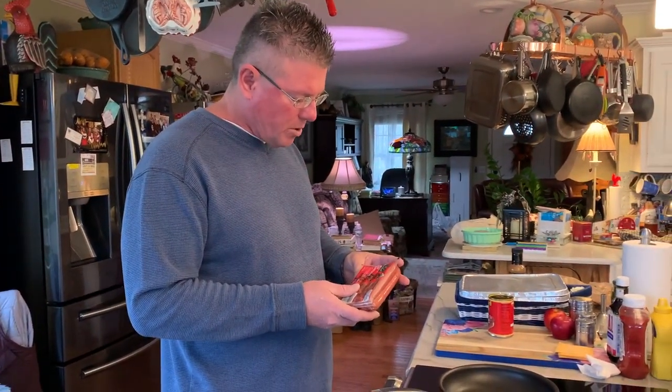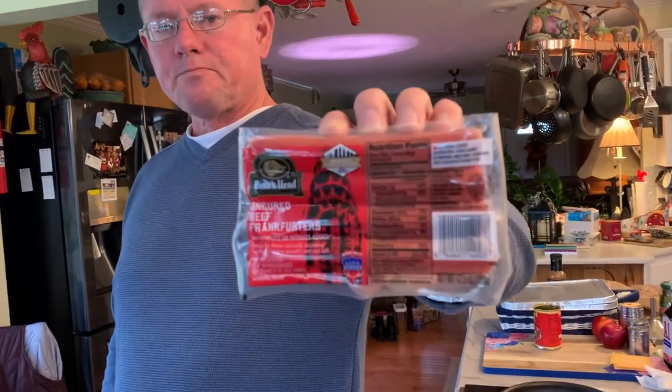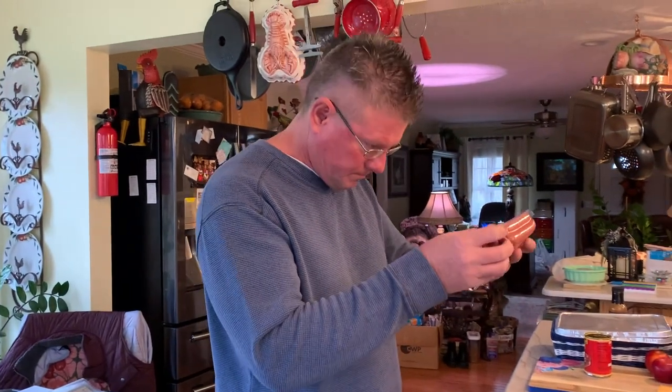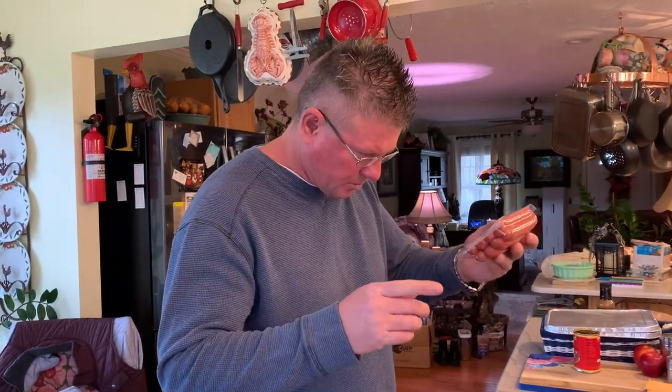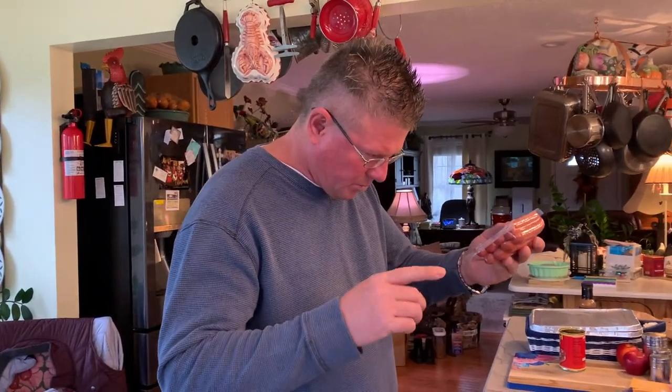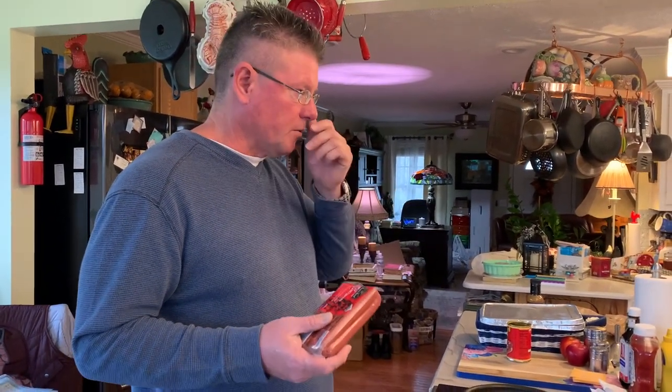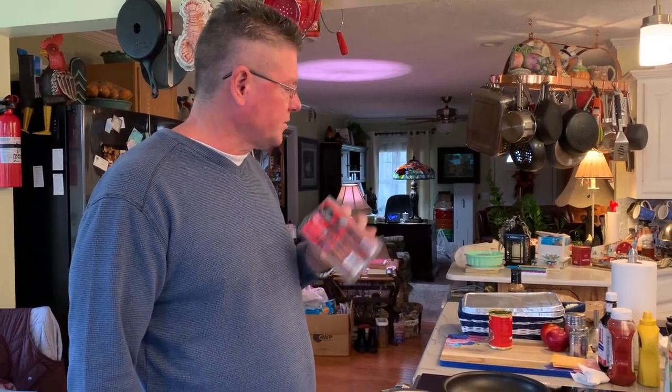So we went to the store and we got some Boar's Head. Everybody loves Boar's Head. We got these Boar's Head uncured beef frankfurters right here. They have no artificial colors, gluten-free, good source of protein, milk-free, sugar-free, and very low in sodium — only about 330 to 340 milligrams, compared to most hot dogs which are between 800 to 1,000. Not bad.